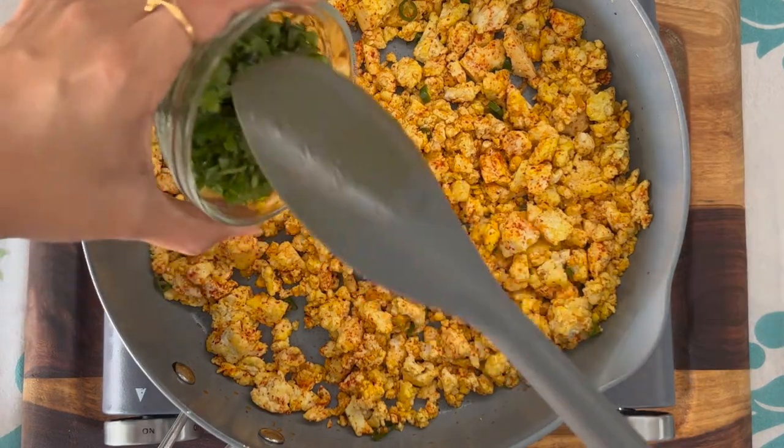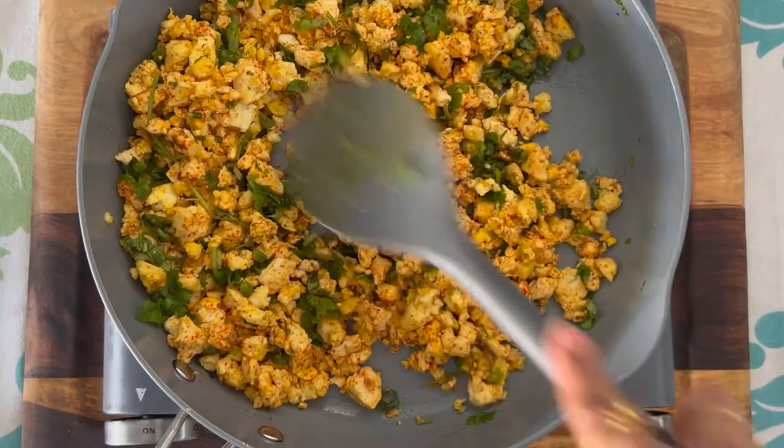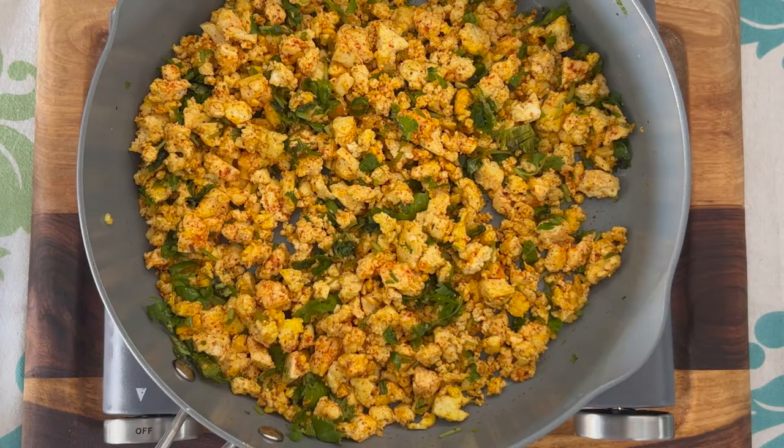The paneer is almost done and now I will add in the coriander leaves. Blend them in. I love the fragrance of fresh coriander! Let's turn off the heat — your filling is ready. Keep this aside to cool.